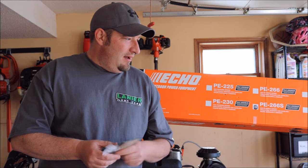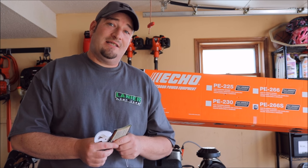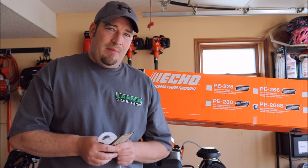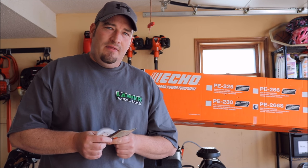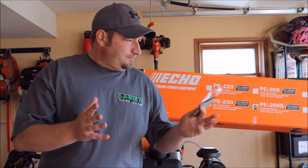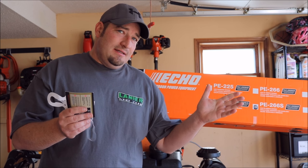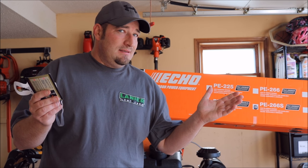It should last a good while, and I'll take care of everything so it should last me longer than that. I hope you enjoyed this video guys — if you have any questions about this bad boy, leave a comment down below. I'll be happy to answer questions whether it's about this model or any other Echo model you're looking into. Till then, see ya!